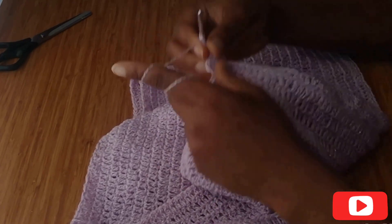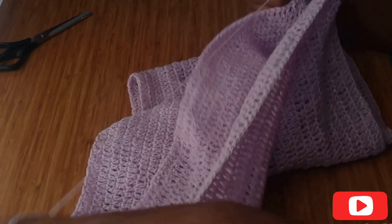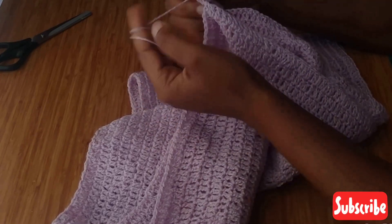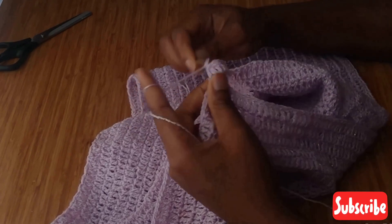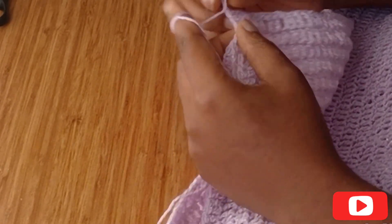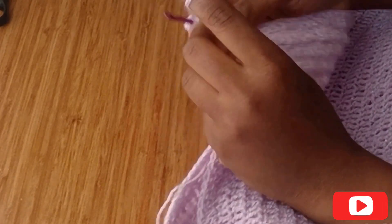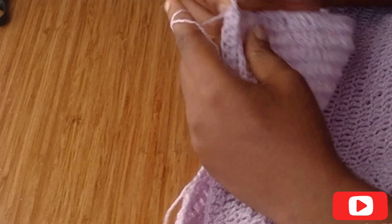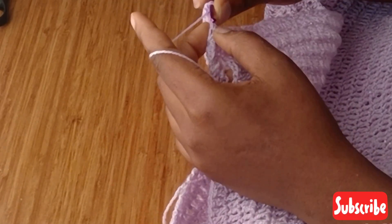I'm going to continue with one double crochet along the stitches of the leg now that we are done with the chain, putting one double crochet in each stitch. I've come to the end of this row, just going to finish it up and slip stitch. For the next row I'm going to chain one and continue with one double crochet around the stitches.